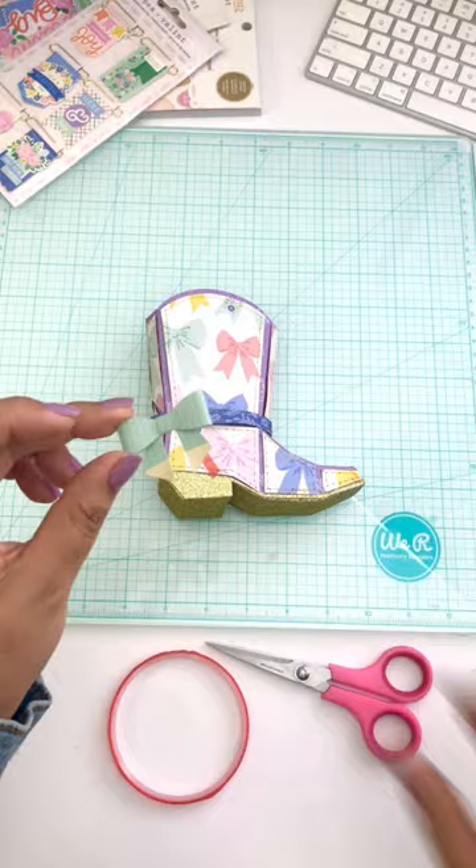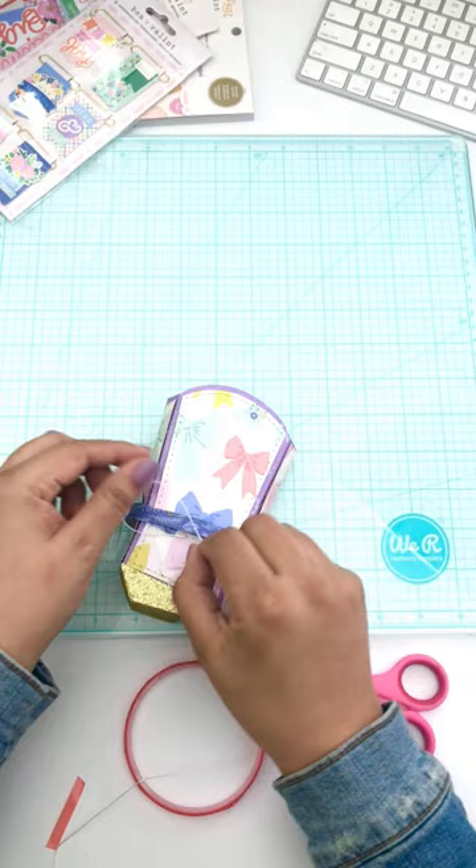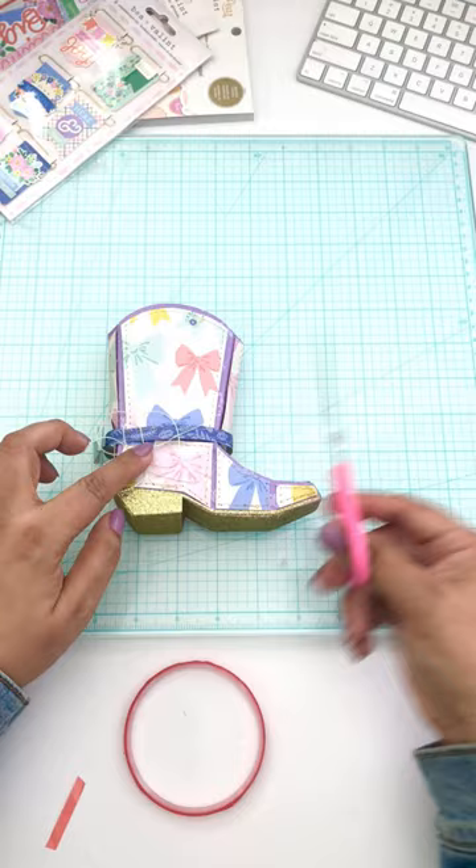Here I'm adhering an embellishment bow from the embellishment pack from the Poppy and Pear paper collection. I'm also adding some knotting cord to the bottom left, and I added a strip of navy pattern paper to go around the cowboy boot.